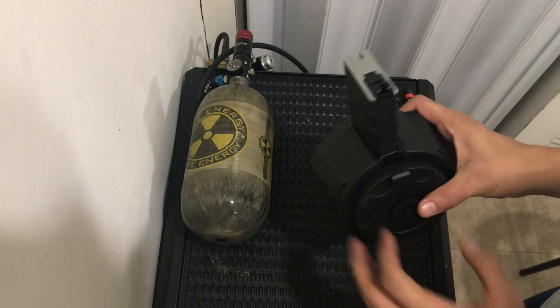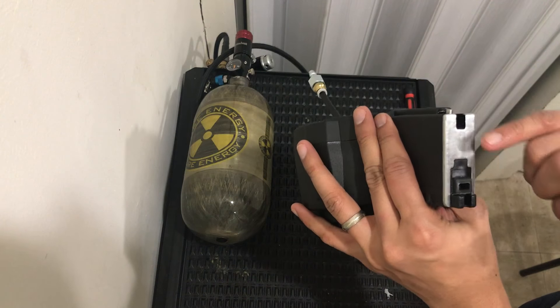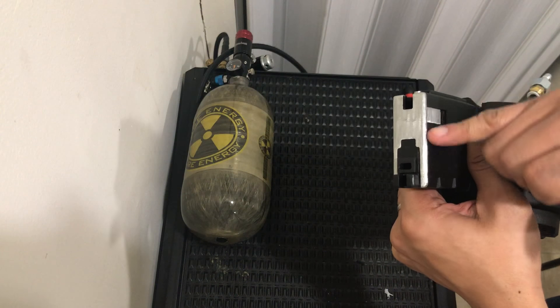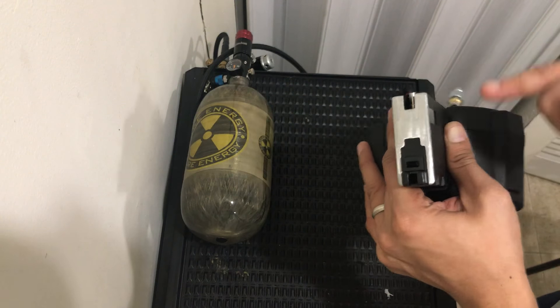This is for a GHK 1500 round drum mag. I polished the top part so I actually know if it's a build by me, because I'm the only one doing this part.